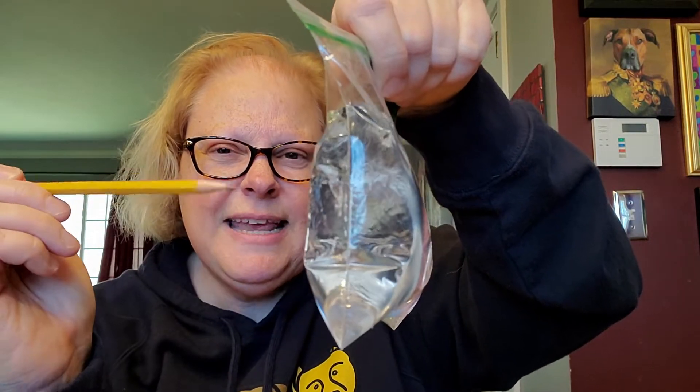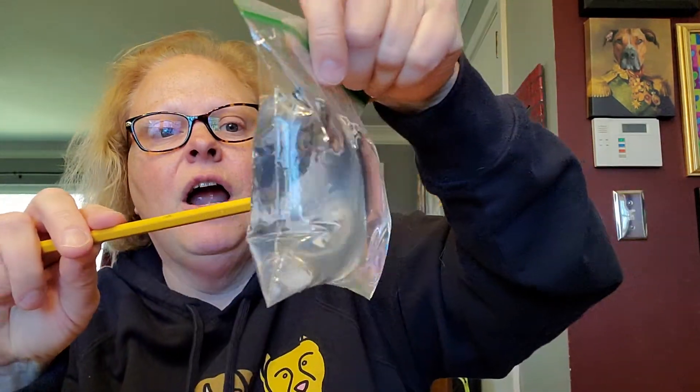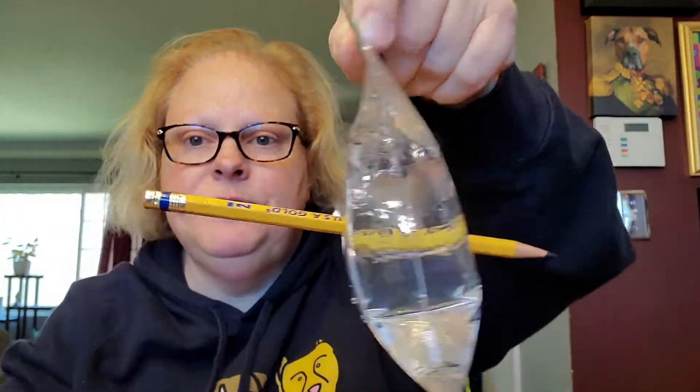If for any reason yours has a hole in it — it shouldn't — but if it does, just tape it up or get another bag. So here we go. I've got a sharpened pencil. The crazy thing I want to do is take this pencil and stick it through the bag. You guys ready? Check it out.